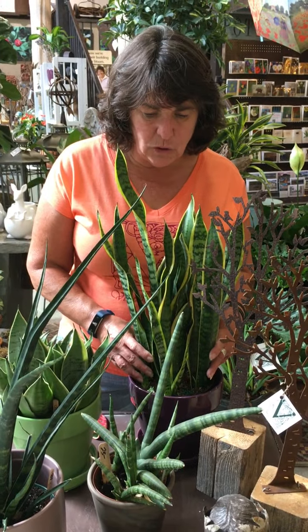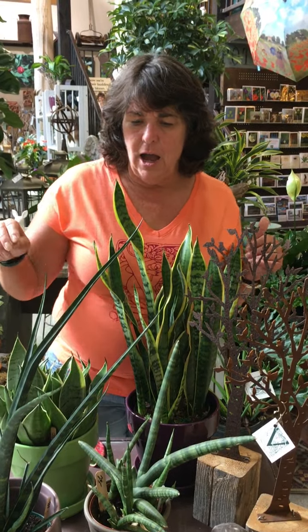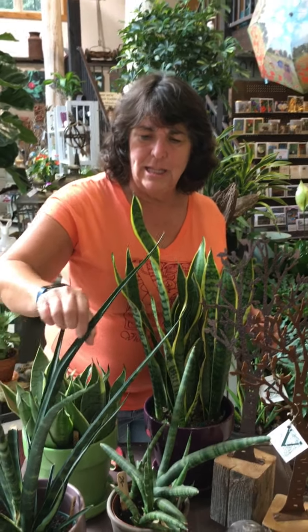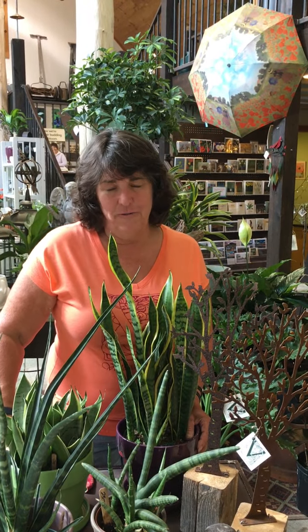It comes from rhizome roots and we have four different varieties currently in stock. This one, the stems are round and this one is a little bit bent and very modern looking and this is a shorter variety. Very easy, can take 40 degrees and higher of course, but you can keep it in your cool bedroom because it produces a lot of oxygen at night.